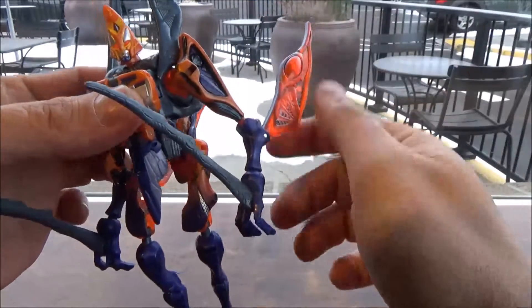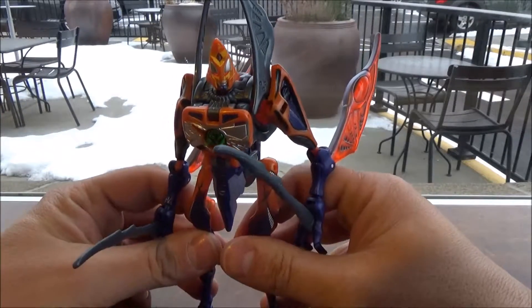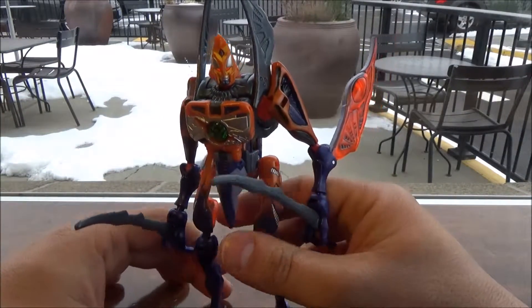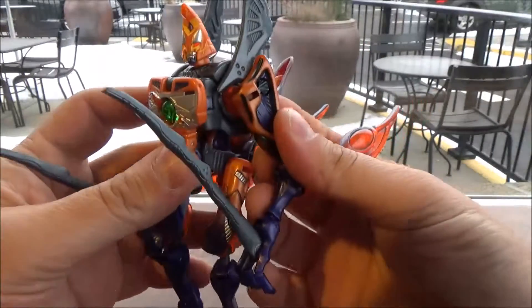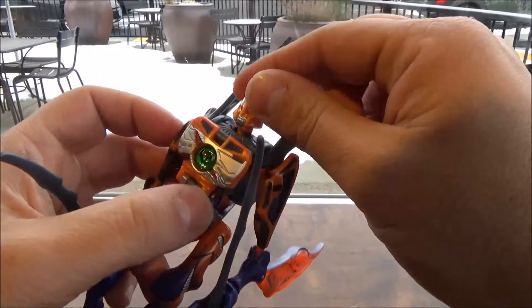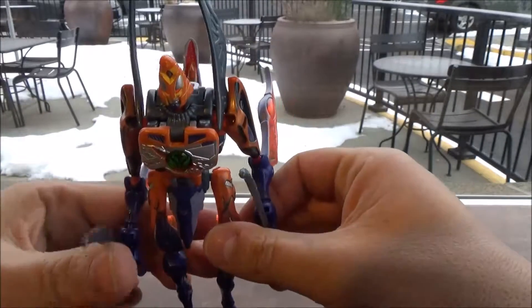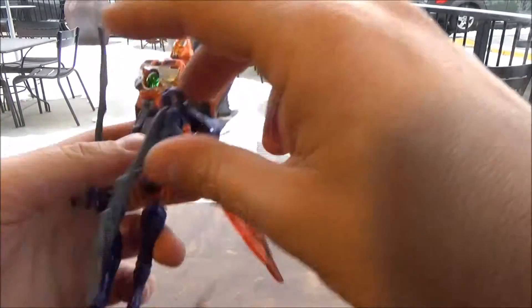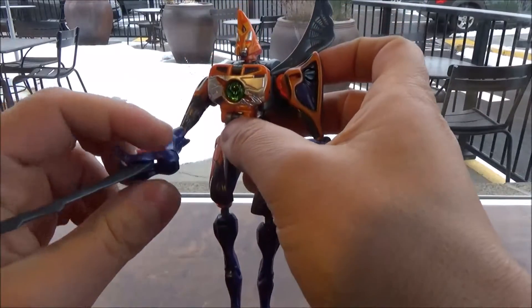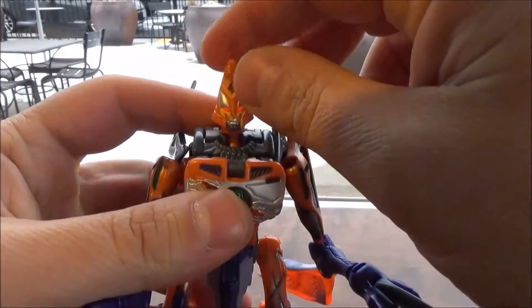Now I know that there's a Universe version of this, and it isn't any better. I swear, why they thought this would make a good Maximal is beyond me. If you repainted this as a Predacon, you might have a better time convincing me that this is something worth actually having — especially with these creepy arms. And these blades? No. Just no.